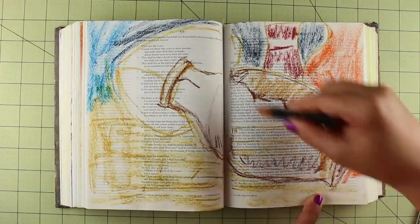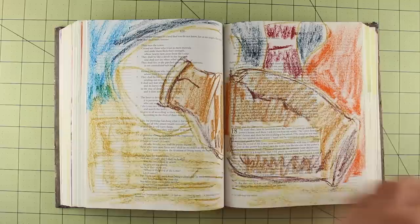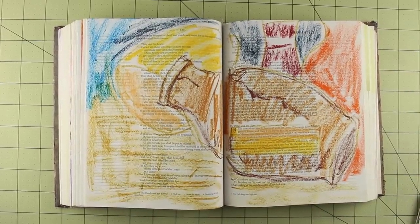I am speeding this video up, but they are very quick to use. This entire page, by the time it's all said and done, only took me a half an hour to complete.